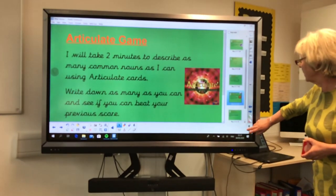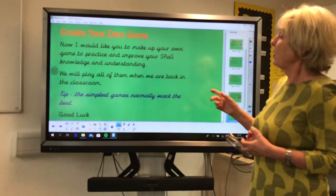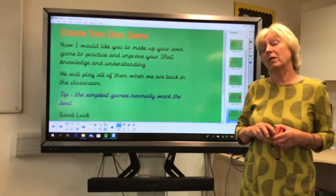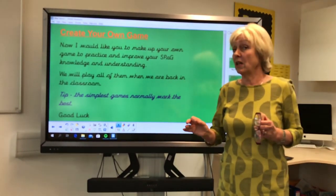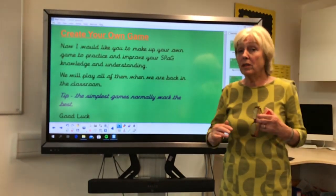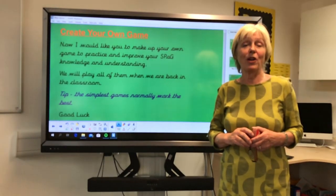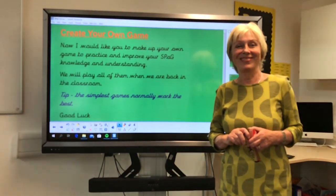The last slide: I would like you now to create your own game to practice and improve your SPAG knowledge and understanding. We will play all of them when we're back in the classroom. A little tip — the simplest games are the best. All these games today have actually taught you certain things: common nouns, memory, putting things together, proper nouns, and spelling when we did 'greater'. Practice these games at home and we really look forward to doing your own games with you when you come back to school. Well done!